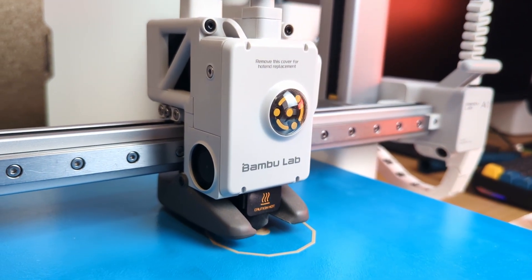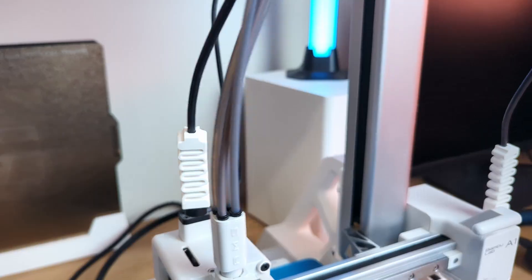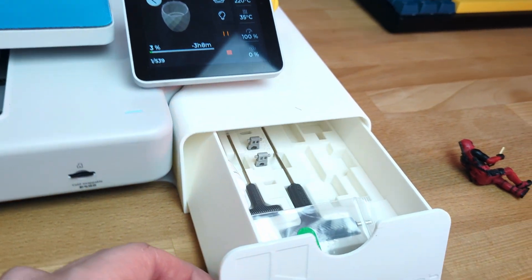Here's my BumbleUp A1 3D printer and these are the 7 mods I've installed to make it even better. Hello and welcome back to my channel. The BumbleUp A1 3D printer has become hugely popular, mostly thanks to its user-friendliness, reliability and price.